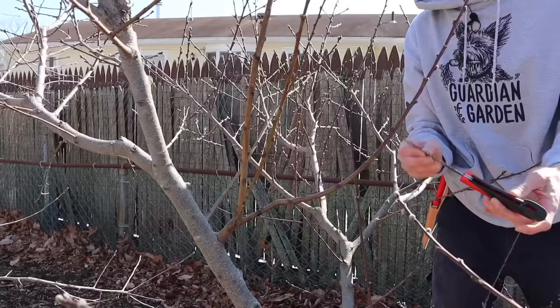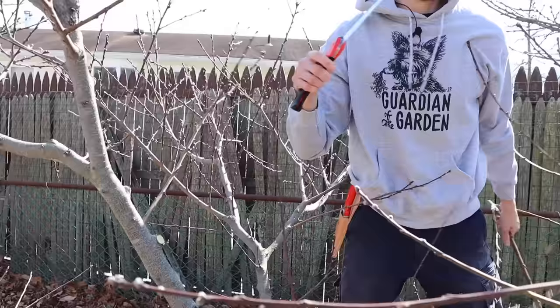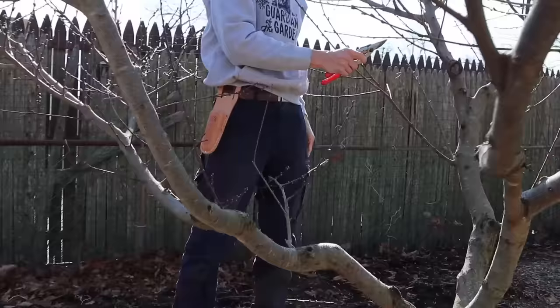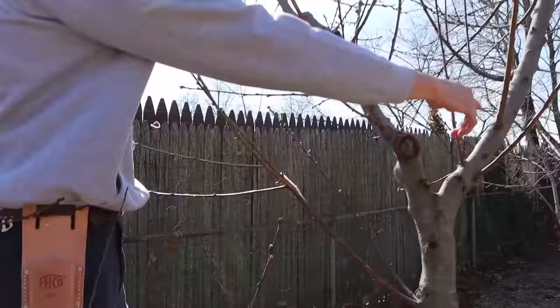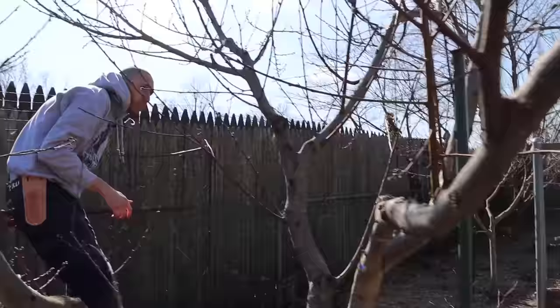Notice this shoot — it's growing towards the inside of the tree and it's vigorous and really upright, so we're just going to cut this one out. If you have some shoots that are about pencil-sized at the center of your tree, those are going to bear fruit — you could leave those, just shorten them a bit. What we want to remove are these vigorous upright shoots, so we're going to take that one out as well.